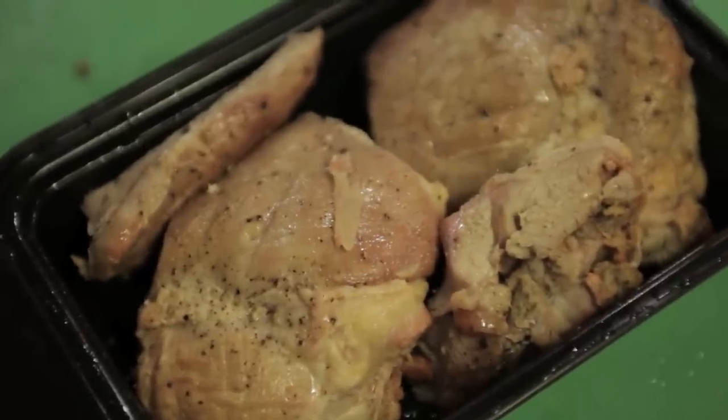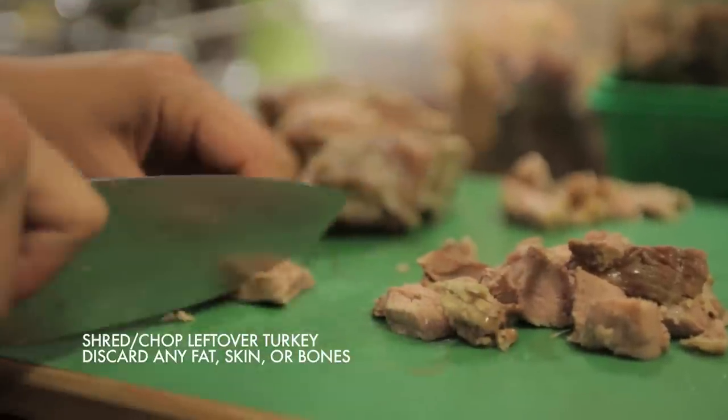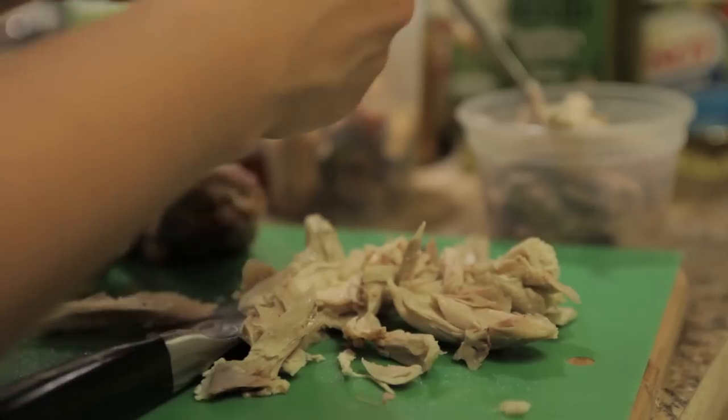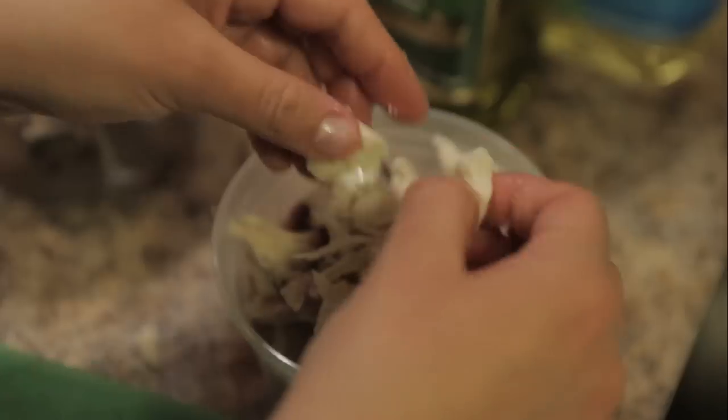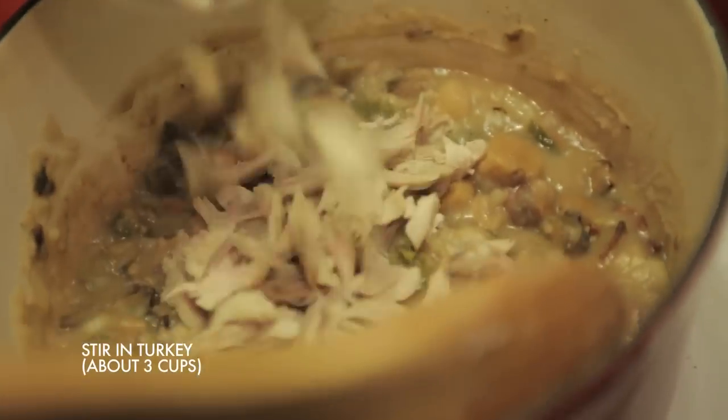I then broke down my leftover turkey, discarding any skin, fat, and bones, and shredded the meat into bite-sized pieces. I used about three cups of leftover turkey — both dark meat and white — and added that to my vegetables and potatoes.